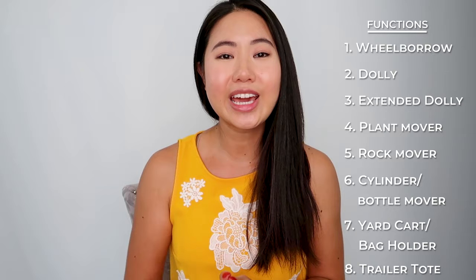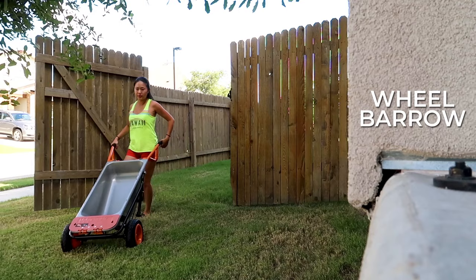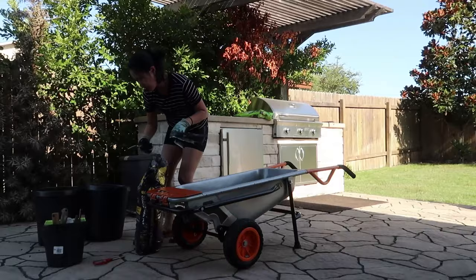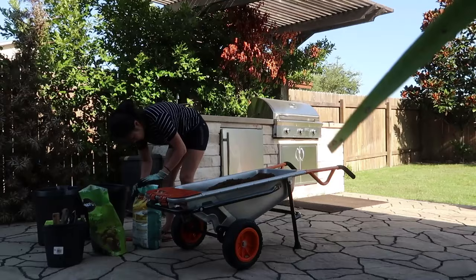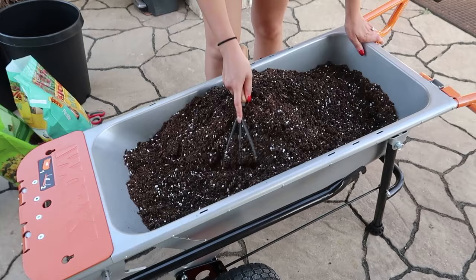There are eight functions the Arrow Cart offers: wheelbarrow, dolly, extended dolly, plant mover, rock mover, cylinder or bottle mover, yard cart or bag holder, and trailer tote. The first function is the wheelbarrow. I found having a wheelbarrow super useful when I picked up gardening — I can carry soil around and also use the tub like a big mixing bowl. The Arrow Cart holds up to 300 pounds and about three to four cubic feet of material, making it a compact wheelbarrow — great for smaller jobs and doesn't take up too much space.